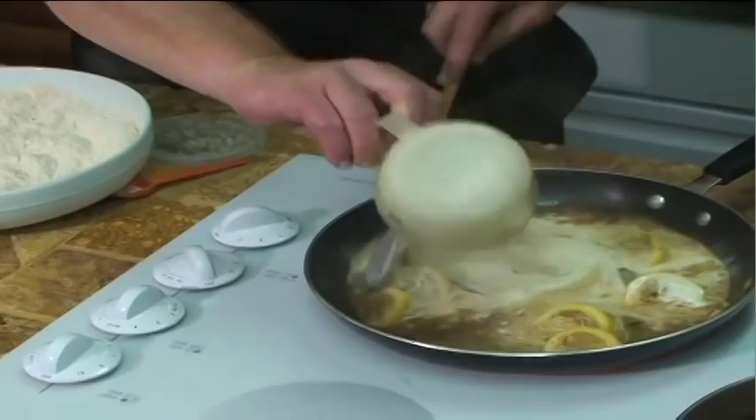Now we're getting to the point where we're going to add a little bit of butter. We're going to take our sauce very carefully and we're going to strain it. Now we've got our oil that was on medium heat.